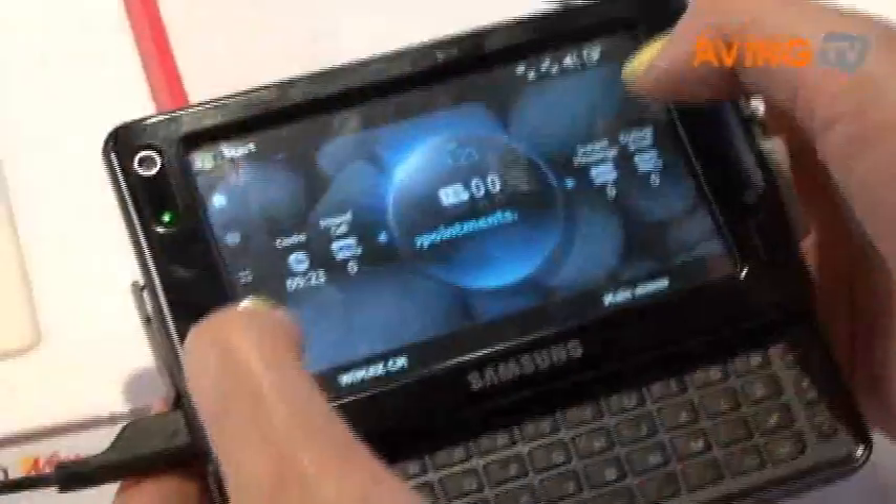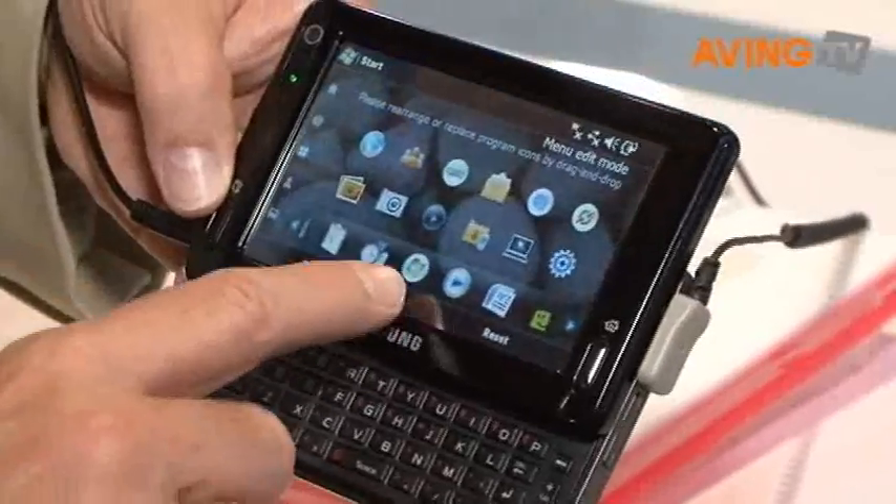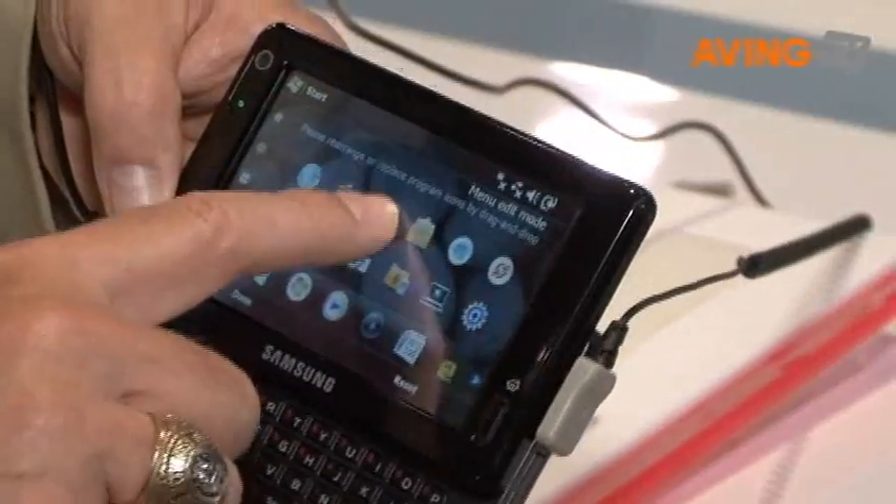It has customizable widgets so that you can drag and drop whatever you want to use to your desktop.